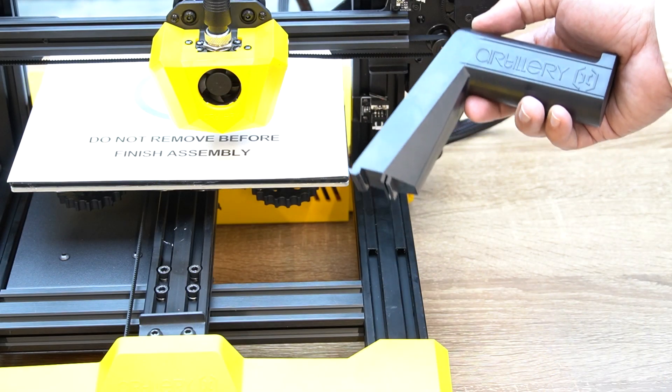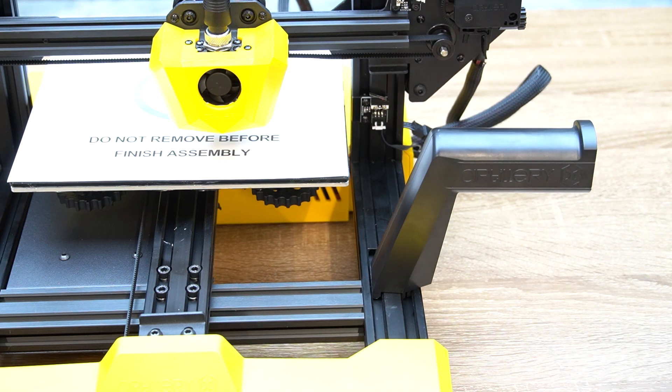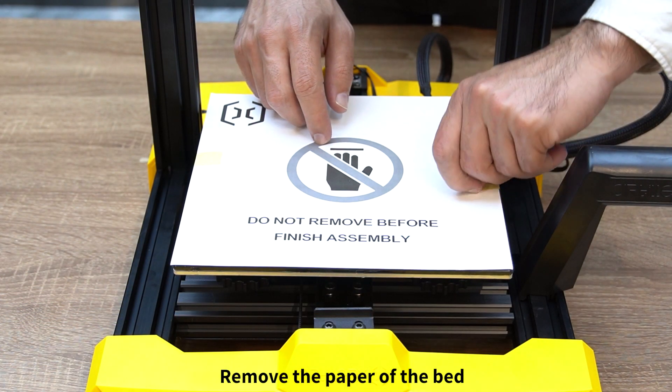Install the spool holder on the base of the printer. Now you can remove the paper from the print bed.